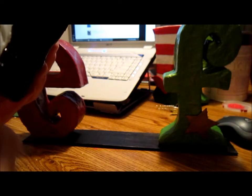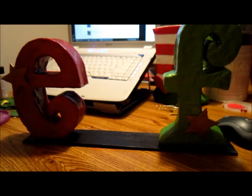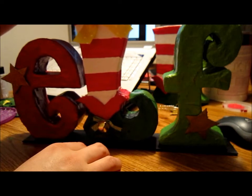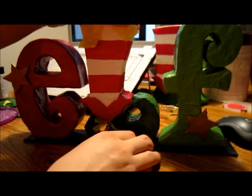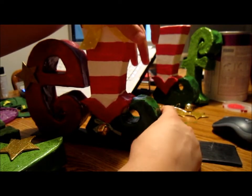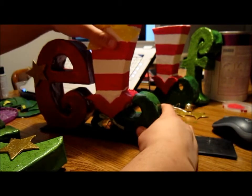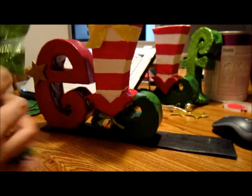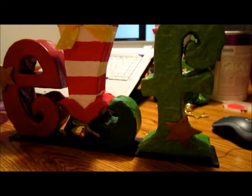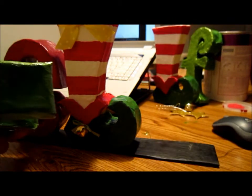I'm gonna get my L and pretty much do the same — there we go. I'm gonna put it right here, just right there. I'm just gonna glue it — oops. I'm gonna wait a bit to see. Now the last one — right there — we're gonna use a lot of glue.